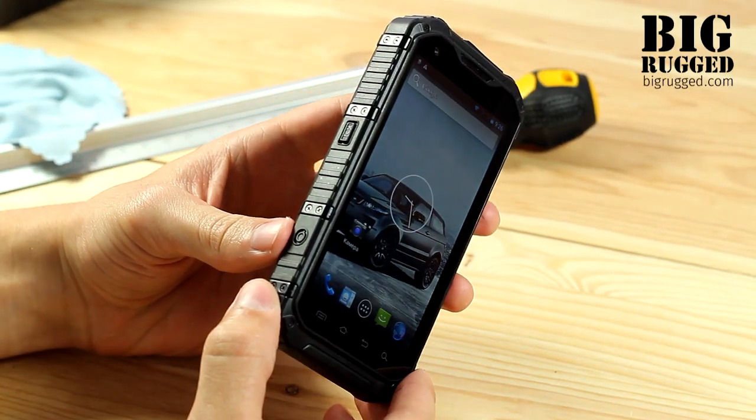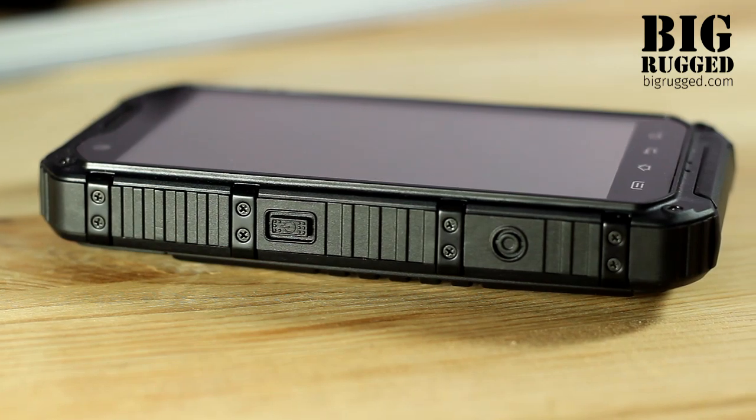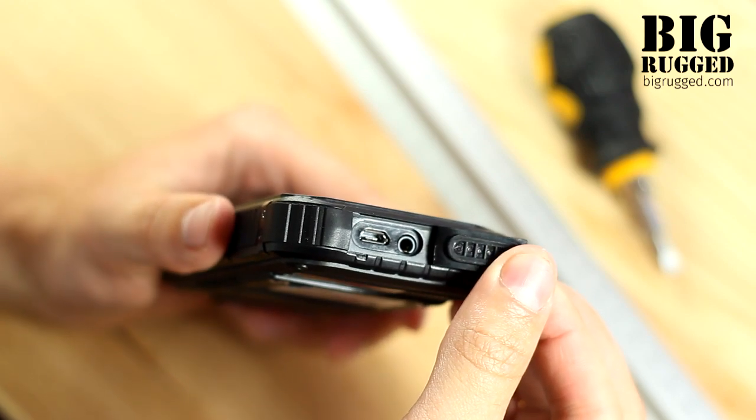Four main interface-controlling sensor keys is the main difference from the old model. The rest of the keys are hardware and based on the sides of the phone. Micro-USB and headphone ports are based on the top side of the phone under a single two-piece port plug.